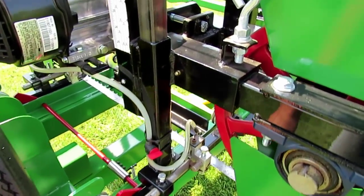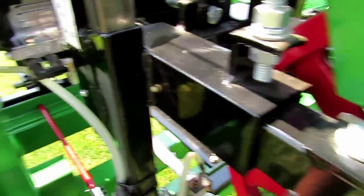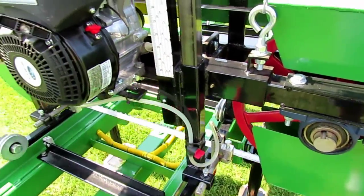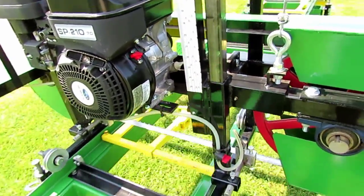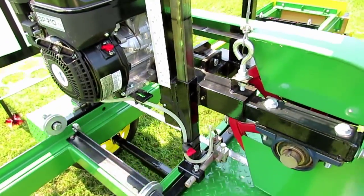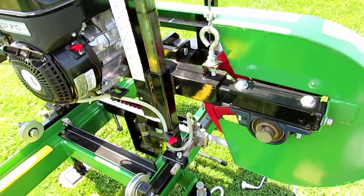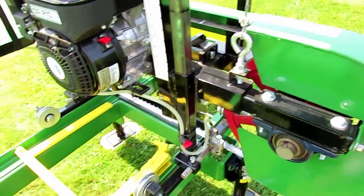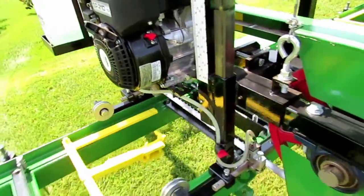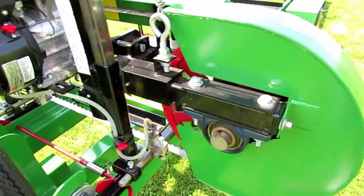To make a cut, you just have to get the logs at the height of the blade, release the blade, and then you just walk the mill down the track to the other end. With this setup I am able to cut about a 12 foot 6 log.